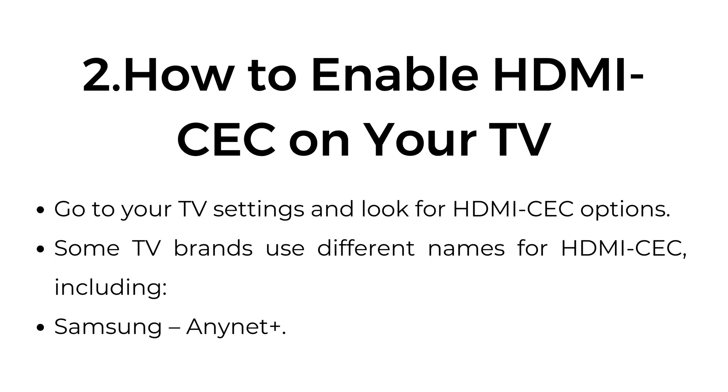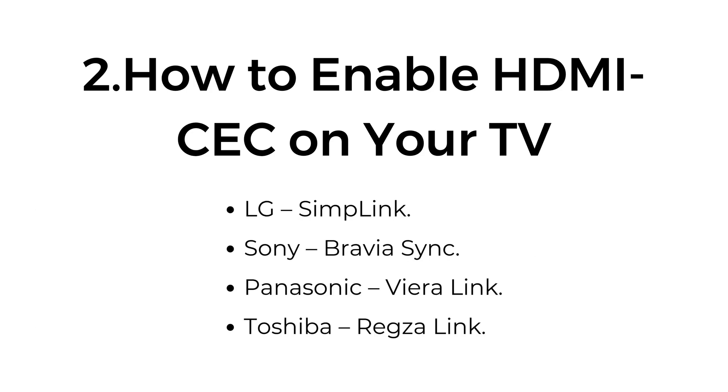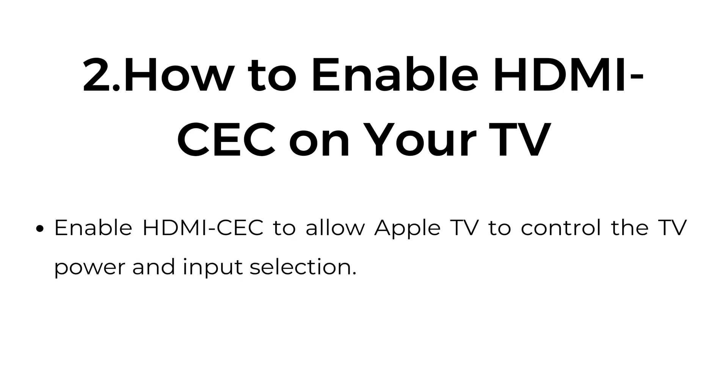Two: how to enable HDMI CEC on your TV. Go to your TV settings and look for HDMI CEC options. Some TV brands use different names for HDMI CEC, including Samsung AnyNet+, LG Simplink, Sony Bravia Sync, Panasonic Viera Link, and Toshiba Rexel Link. Enable HDMI CEC to allow Apple TV to control the TV power and input selection.